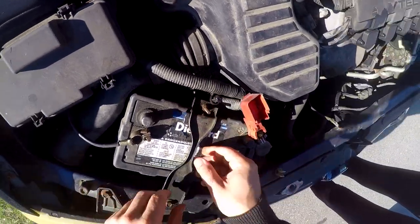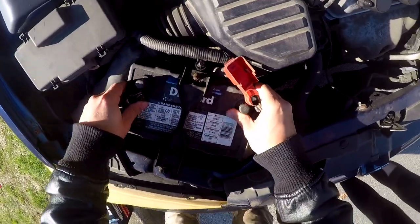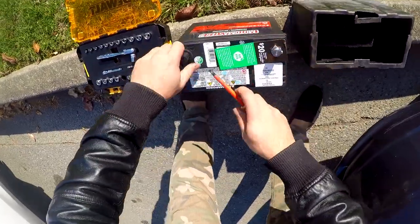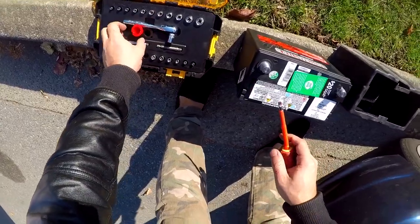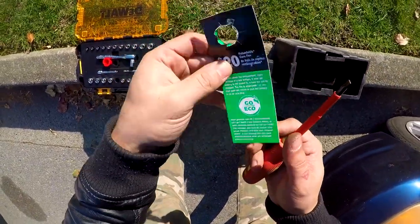Once it's out, this whole thing can move. Pop this up — that's why you need the flathead, so you can pop these things up. Also, if you bring back your old battery to Canadian Tire, you get $20 back.